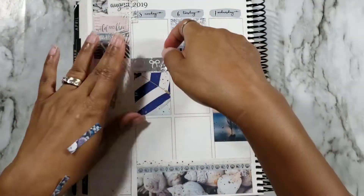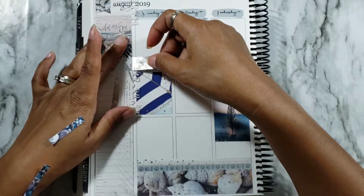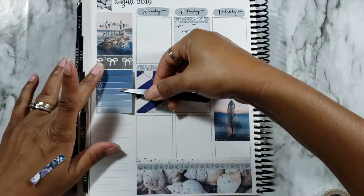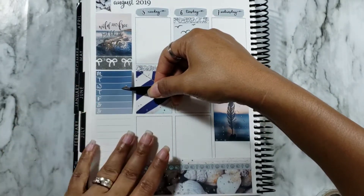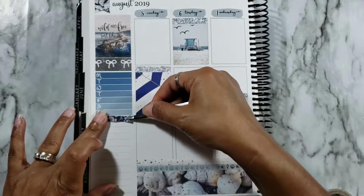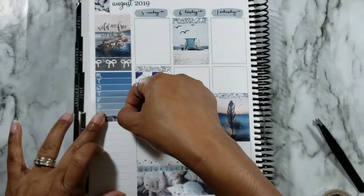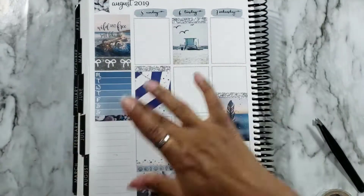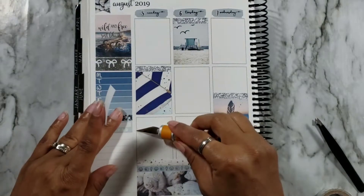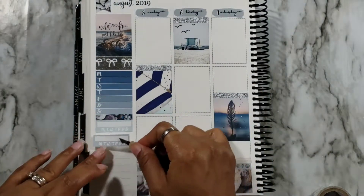Okay, I'm back! I went ahead and put down some foil Simply Gilded washi with white bows — I think it's so pretty. Then I put down the Monday through Sunday tracker, which I'm going to use to indicate what I did for the week as far as posts go. My posts kind of got away from me a little this week — I got really busy at work and I think my last post was my midweek post. Then putting down another one of those printed pattern headers from the kit, along with the habit trackers.